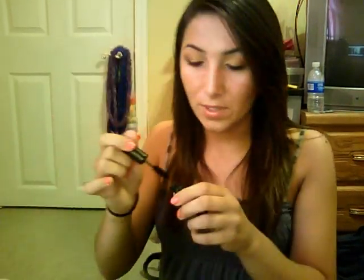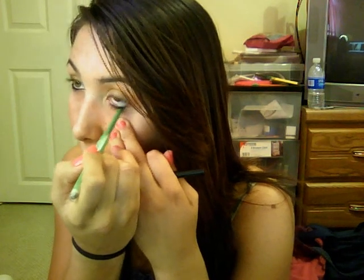Now I'm just going to take my Too Faced Lash Injection mascara. I don't really love this — I do but I don't. If you want to see what I think about it, check out my 'the good, the bad, the ugly mascaras' video — I'll probably put the link in the description. I kind of just want to use this up. Now I'm going to take the Maybelline Define Align in black, just an eyeliner. I don't like this product, but I think I have a review coming up on it. It is really dark but it smudges.